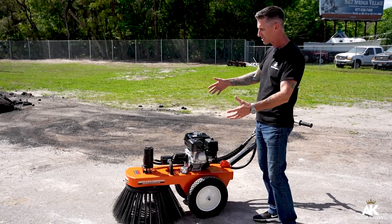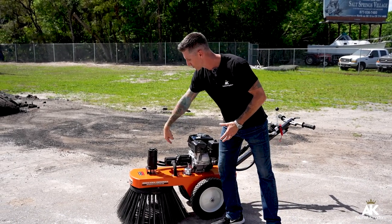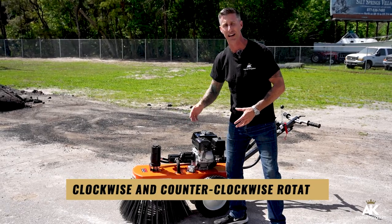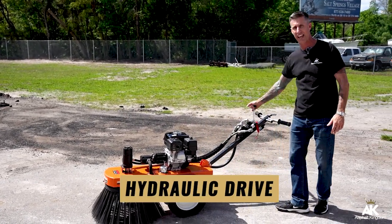Right here we're featuring a Bensink Hydraulic Rotary Broom. This particular sweeper spins in a clockwise rotation as well as in a counterclockwise rotation, and that's a hydraulic feature right up here on the handlebar.